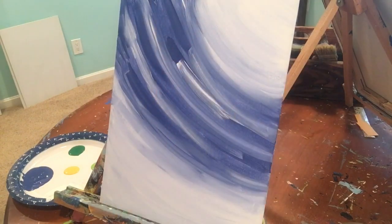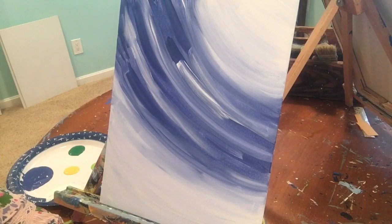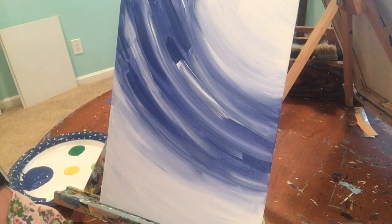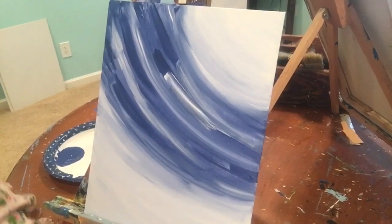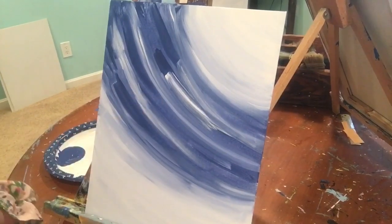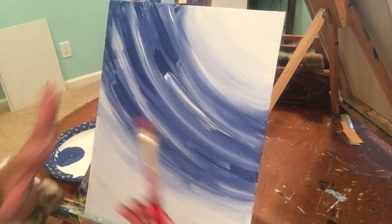We have finished our background! You have to wait until it is completely dry before doing the wishing flowers, otherwise you'll get light blue wishing flowers — and we want them to be really white and fluffy. Once the canvas is pretty dry, you're done with the flat brush, so put it in your water.